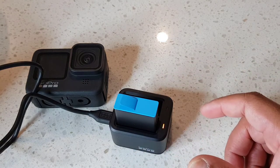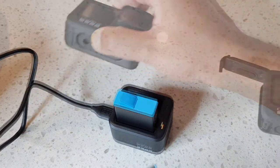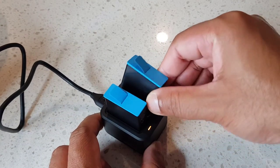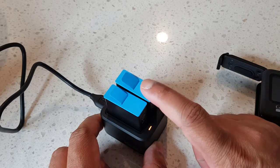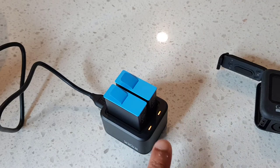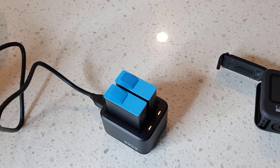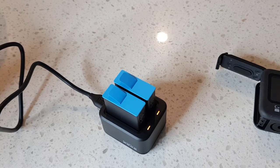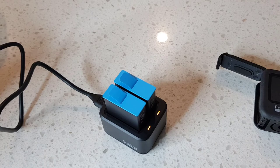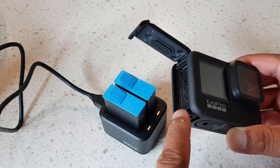Let me also put the battery from my GoPro in. I'm going to take that one out and insert it into the dual charger as well. So it displays that both batteries are charging. I've seen some people say this charger is 38% faster than using the USB cable plugged directly into the GoPro.